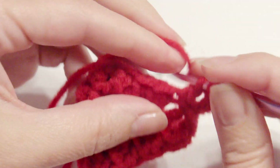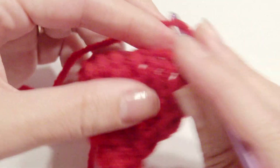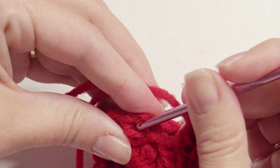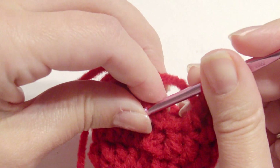Chain 3 and then work 1 double crochet in each stitch around. You can keep going with more rounds if you'd like this little miniature hat to be bigger. That was the last round, and then you can fasten off.